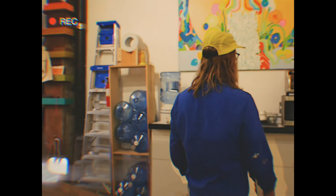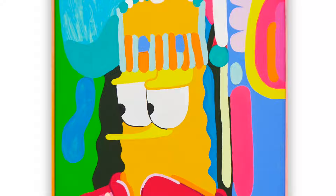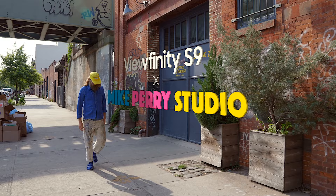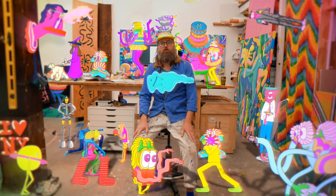This is the microwave with eyeballs. Hi, I'm Mike Perry, I'm an artist based in New York. I make all kinds of crazy fun colorful things — I'm living the dream. Welcome to my studio.